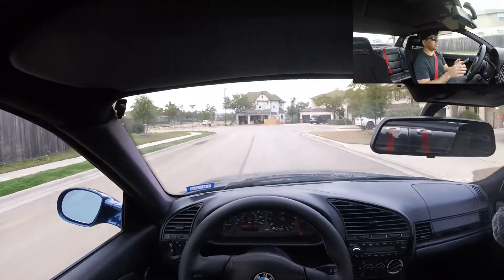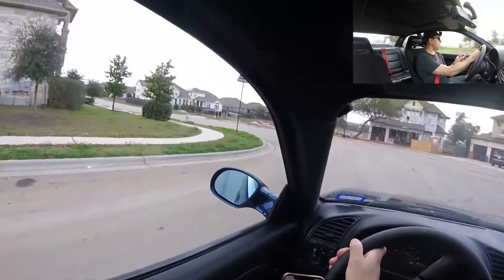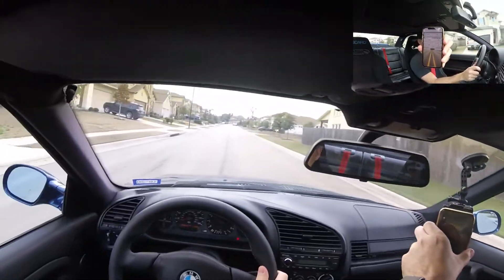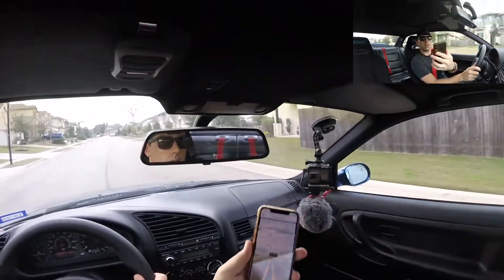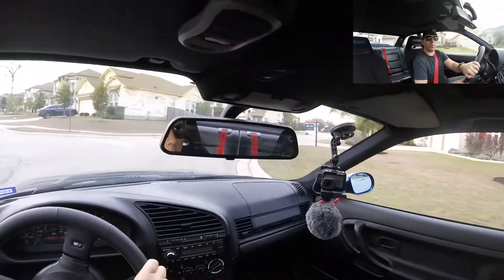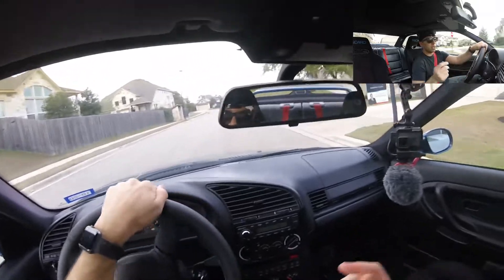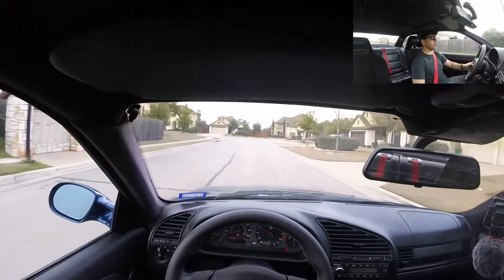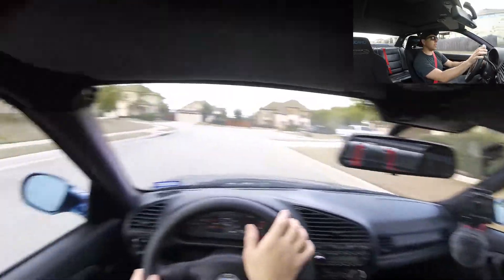It's timing my zero to 60 now — GPS race timer is what I'm using. And again, I'm driving down to Mexico to be able to do this for you guys, because that's just what we do here. We go to great lengths to make sure we can give the people the content that they want.